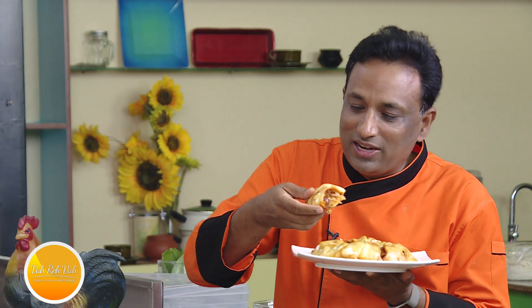Dear friends, you can make wonderful dishes at home. Kids look forward to great food, and great food happens when you cook with a little bit of love. Make great food at home, eat with your family, and always keep saying 'vahrehvah' with every bite.